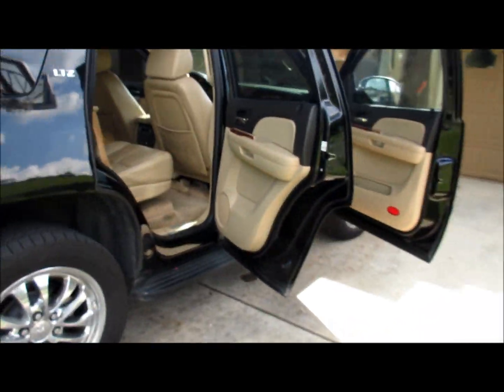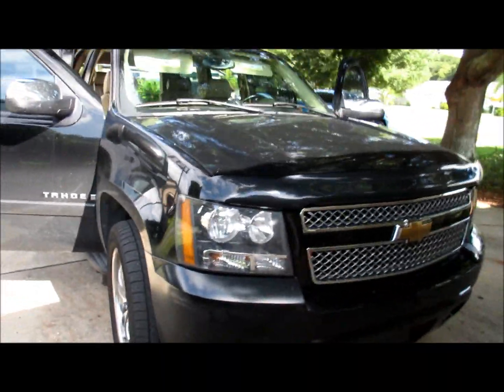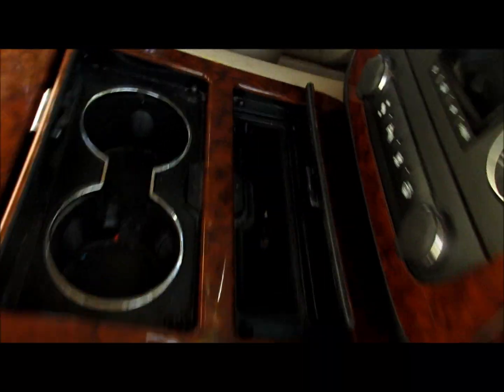I forgot to ask the year — it's the previous body style Tahoe, somewhat neglected. They've got three kids, so you can see it's not in the best shape. The door handle broke off.